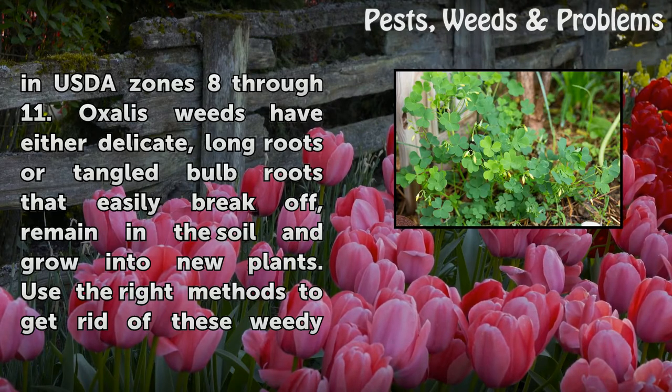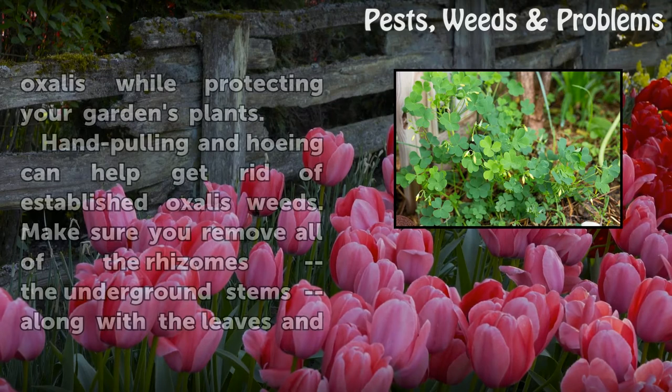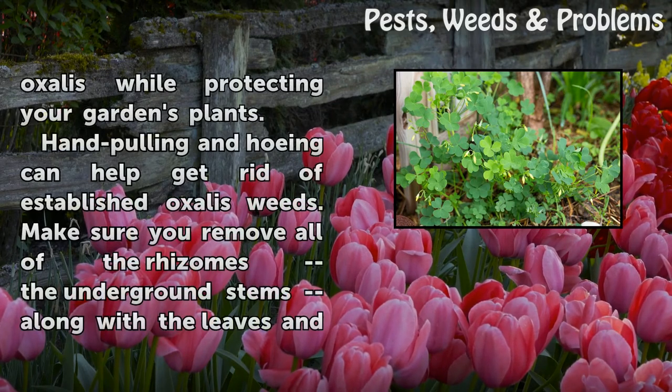Oxalis weeds have either delicate long roots or tangled bulb roots that easily break off, remain in the soil, and grow into new plants. Use the right methods to get rid of these weedy Oxalis while protecting your garden's plants.